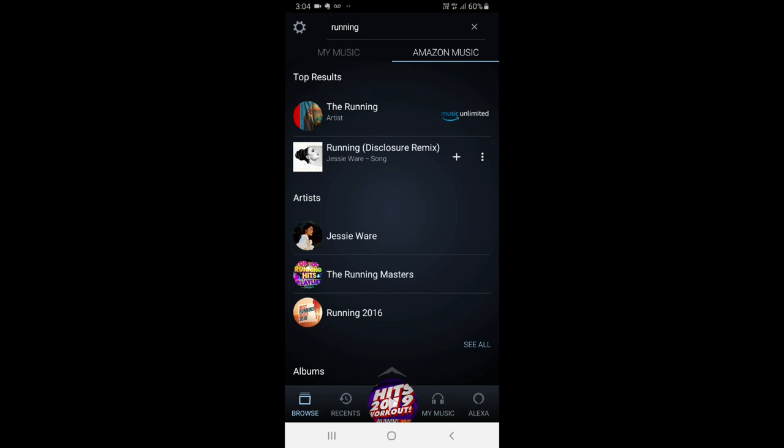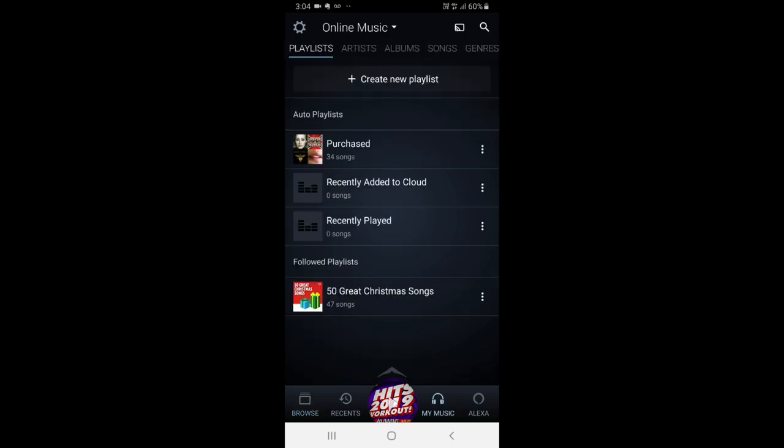If you click at the bottom and go to 'My Music', you've got the facility to create playlists as well, which is really great. And down at the bottom right, if you do have an Amazon Alexa, you've got some Alexa functionality on there as well.